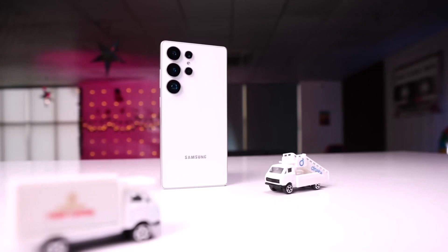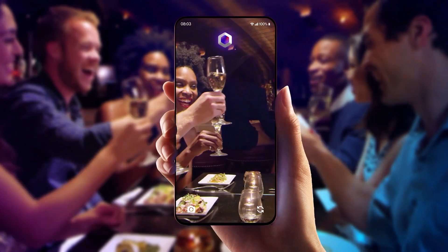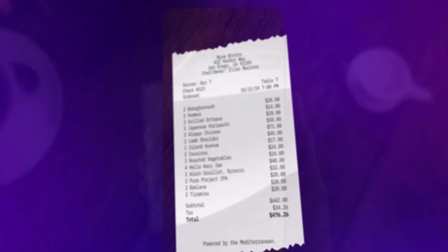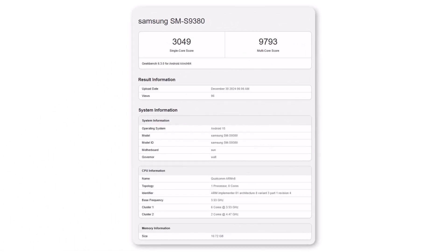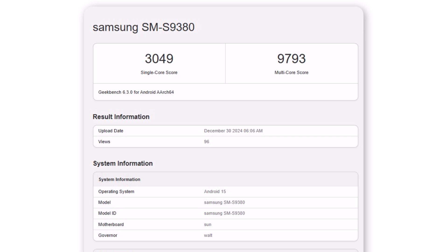While the Galaxy S25 Ultra won't be the first smartphone to house the Snapdragon 8 Elite, it's expected to be among the earliest flagship devices with an overclocked variant of the chipset. However, recent benchmark results reveal underwhelming performance from this modified processor. Specifically, the overclocked Snapdragon 8 Elite achieved a single-core score of 3,049 and a multi-core score of 9,793 on Geekbench.